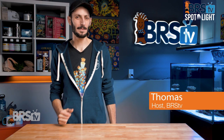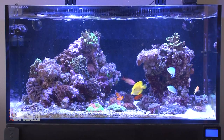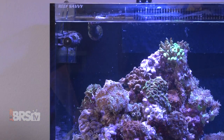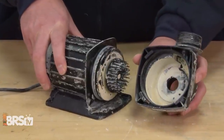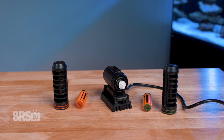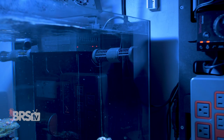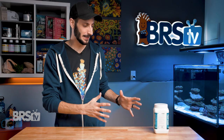Hey, it's Thomas here, and today we're going to be taking a look at Siche's Pump Clean. If you're looking for an easy way to melt off all of that coralline and calcareous buildup on your pumps and other aquarium gear, that's going to get the job done quickly while still being gentle on magnets, bearings, and O-rings so that your pumps continue to perform their best and last the test of time, then check out Siche's Pump Clean.